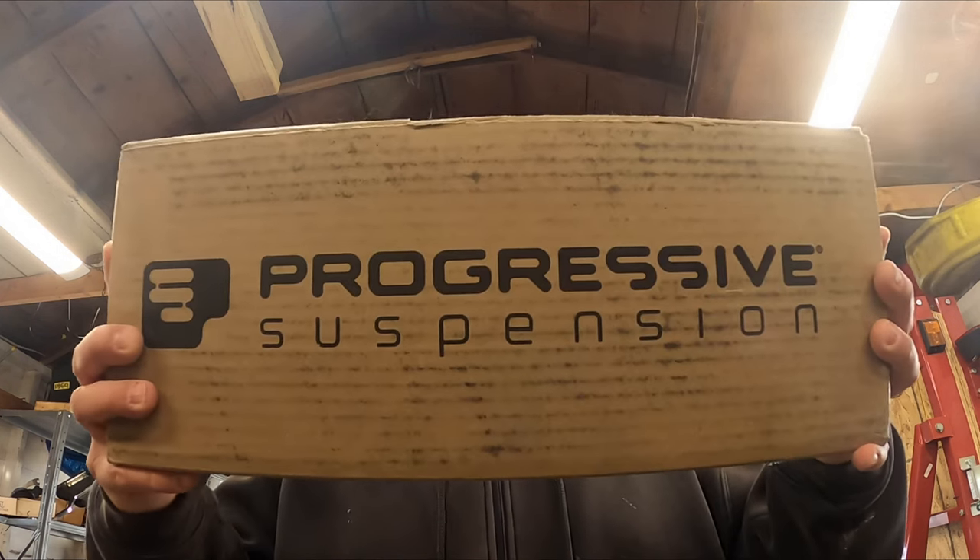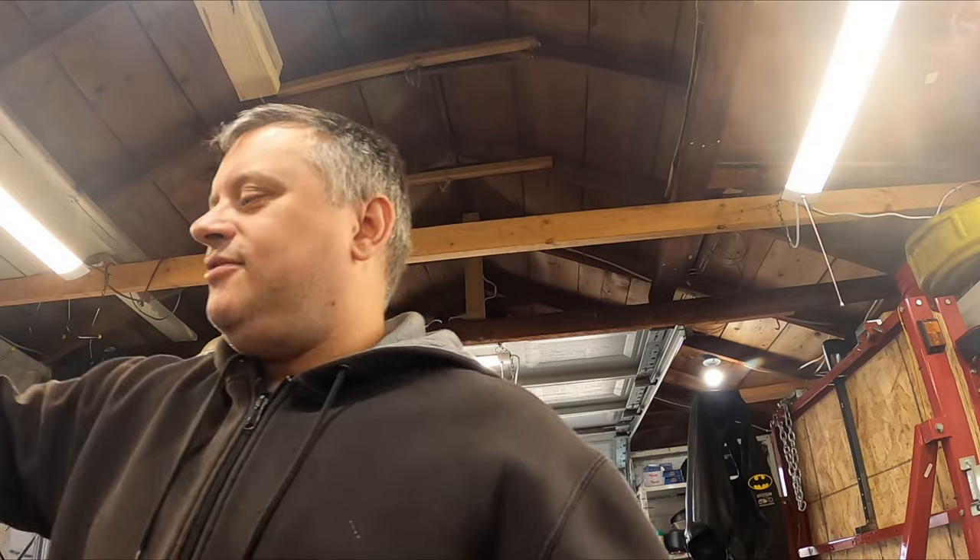Today's episode — guess what came in. That's right, my Progressive shocks. I reached out to Progressive and they ended up sending me some shocks. I told them exactly what I needed and the rep there was very understanding and nice, so I got my shocks.